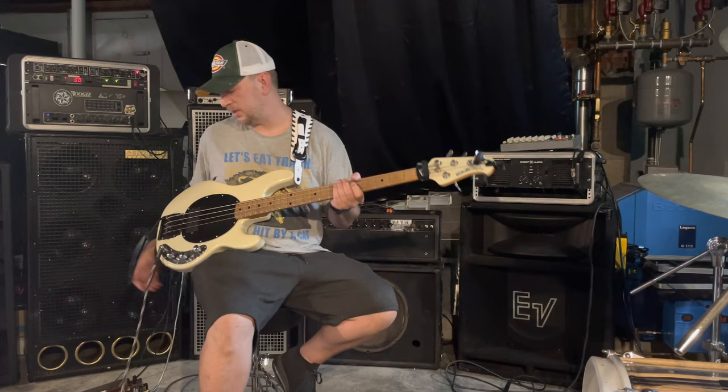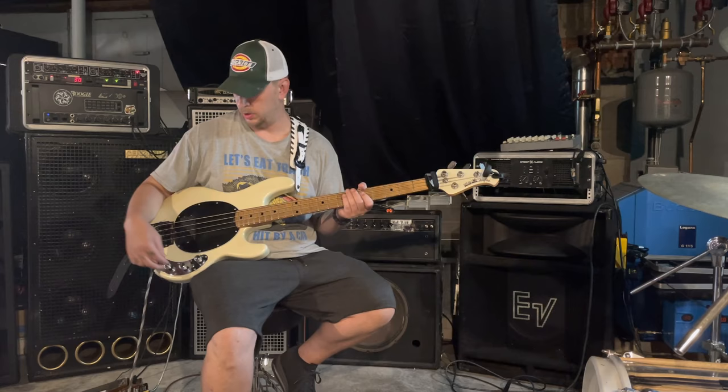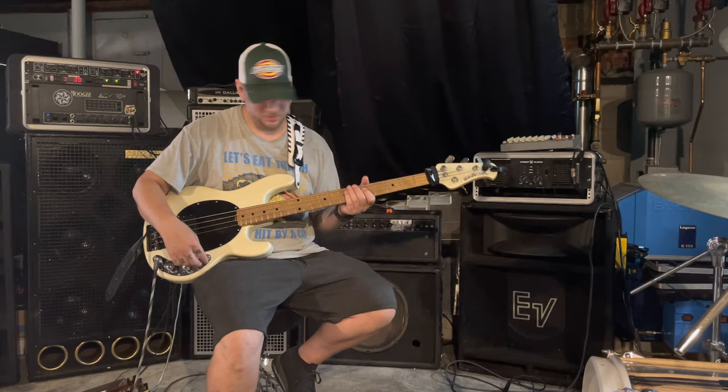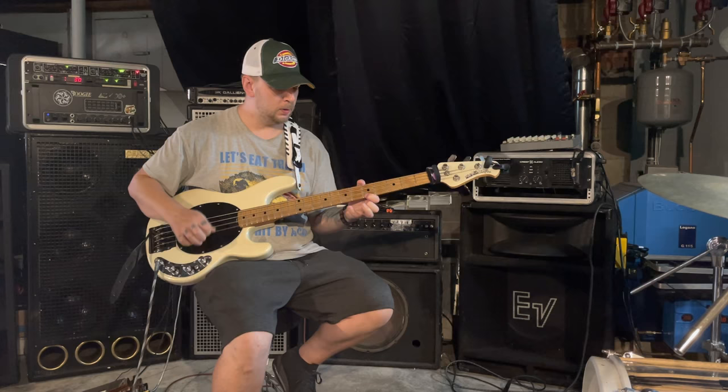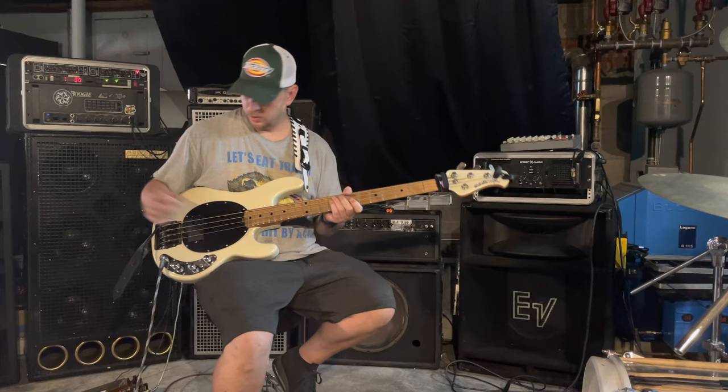I'm going to give you a quick other example. We did a Tool song — another really popular Tool bass line is '46 & 2,' which was done on a classic Stingray. So I'll just switch back over, roll up the tone knob, and grab a little pick. It does change your attack a little bit — just gives you that wide range of tone.